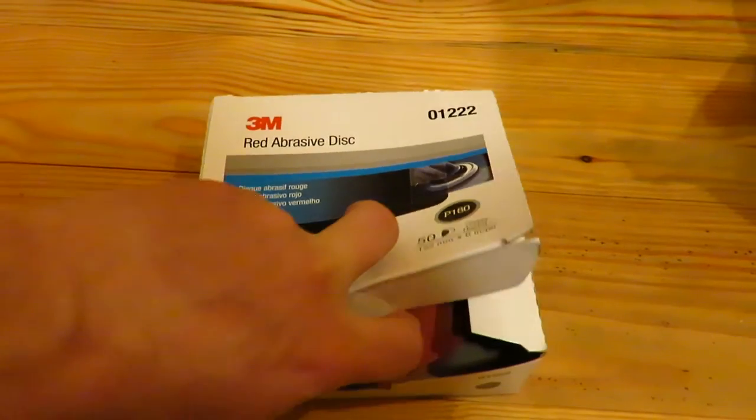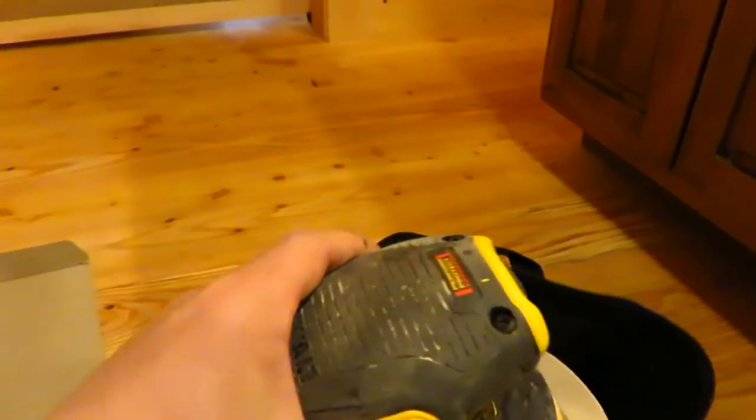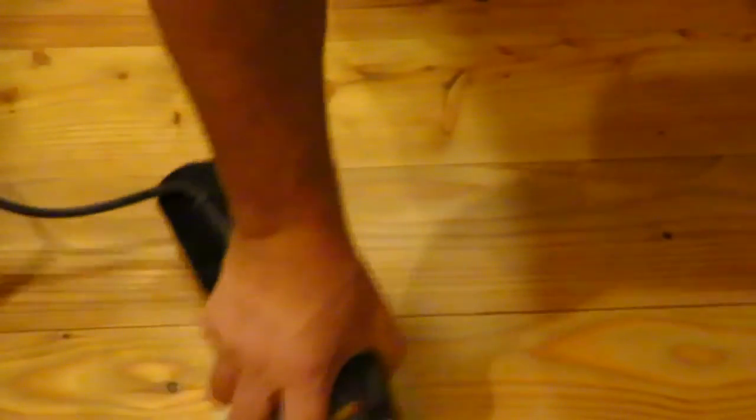So we're going to go ahead and sand it down with an orbital sander. I'm just going to be using 3M 180 grit sandpaper on my DeWalt orbital. You can see that the pitch marks are gone and any of the other marks on the floor I was able to sand off. It took probably 60 seconds worth of sanding with the 180 grit to get rid of it.